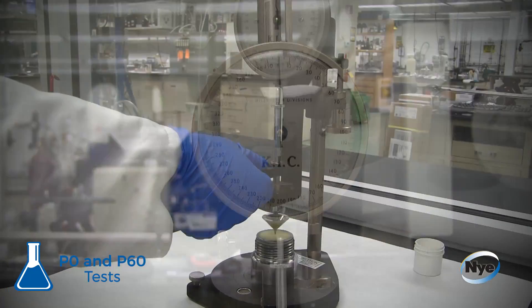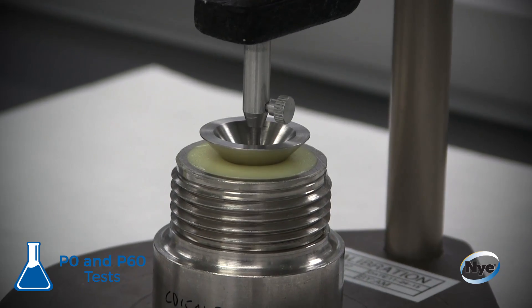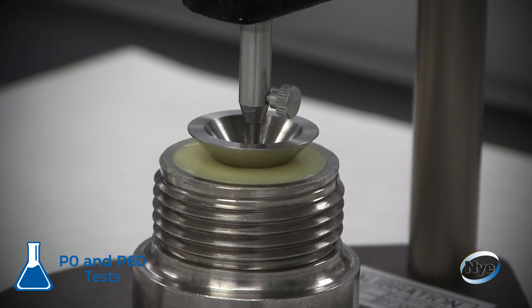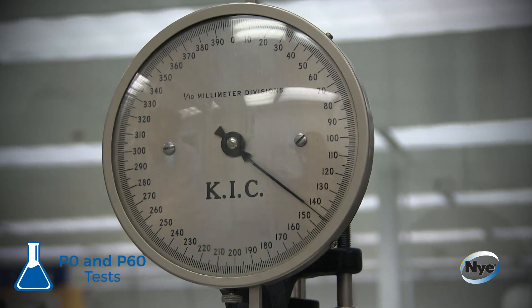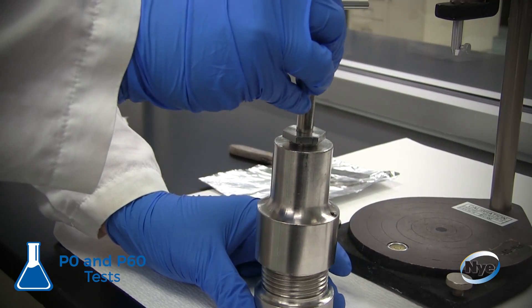Using a penetrometer, a cone is dropped into the cup for five seconds, creating a hole in the grease. The technician records the depth, in tenths of a millimeter, of this hole. This value is known as the P0, or unworked penetration.